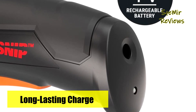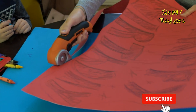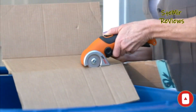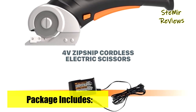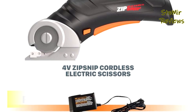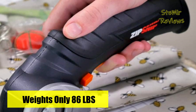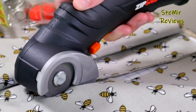It comes with a charger, allowing you to recharge the 4V battery when the onboard charge light signals. Additionally, it's perfect for outdoor tasks, making it a versatile tool for detailed landscaping or other outdoor projects. Just as the leaf blower revolutionized yard work, the Zipsnip has transformed the way we cut. The status indicator ensures you know when the battery is fully charged, enhancing your convenience and productivity.